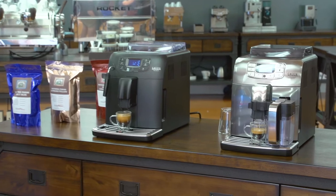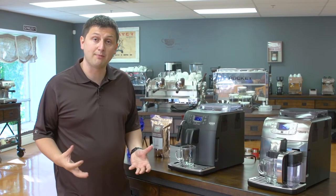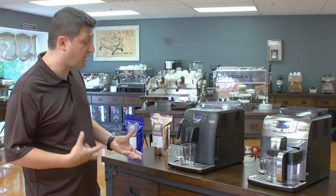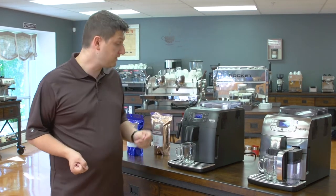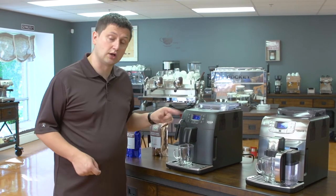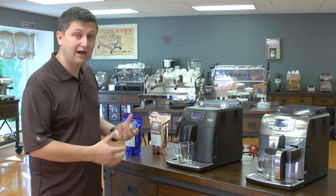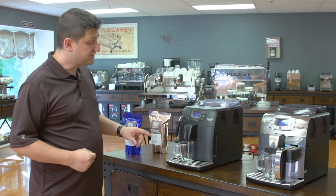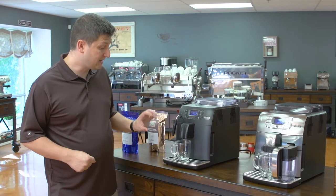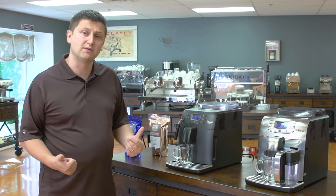Great taste. The next drink I'm going to show you is a cafe crema. Cafe crema is essentially a long extraction, similar to a cup of regular drip coffee. I pressed the espresso lungo button twice — you can do that with the espresso button as well. The machine grinds and extracts, then grinds and extracts again. I did that because this is a large cup, and doing 10 ounces of water through that much coffee would make it a little weak for my taste, so I prefer it a little stronger.